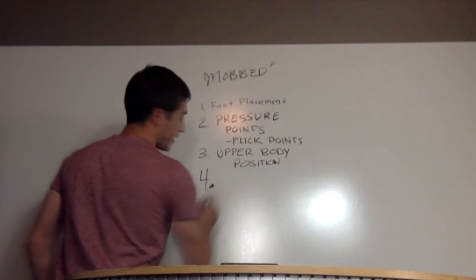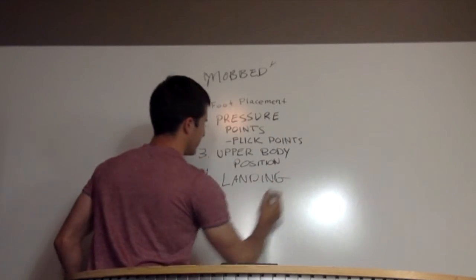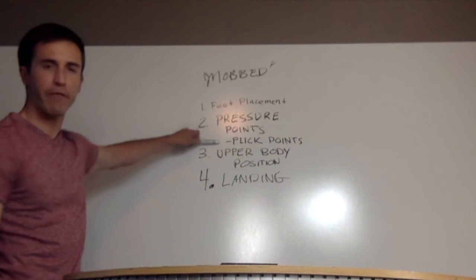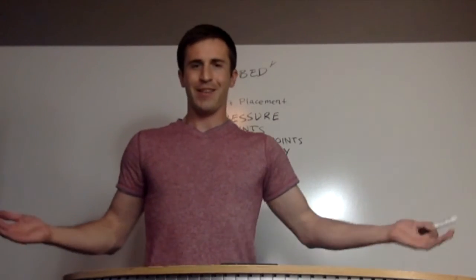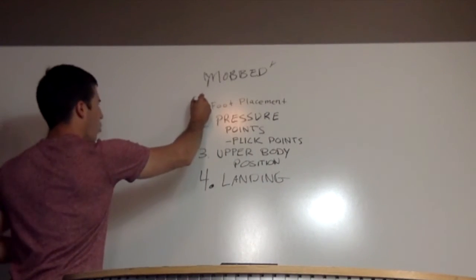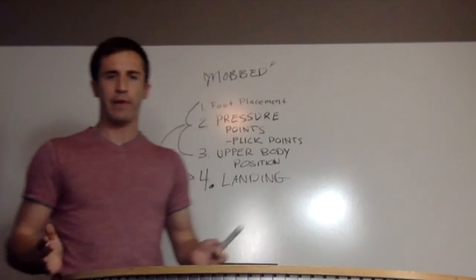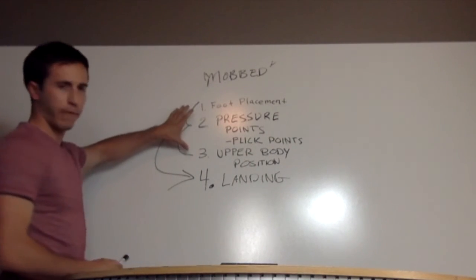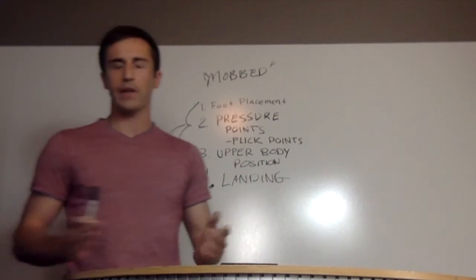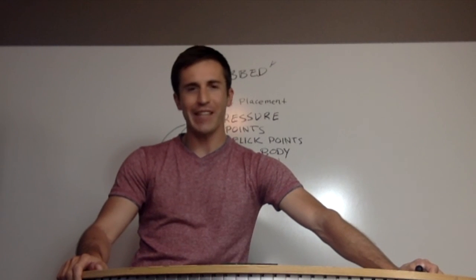Lastly, landing. Perhaps the easiest step — if you've got your foot positioning right, your pressure points right, your flick points right, and your upper body positioning right, the landing is the easiest part because you've set up everything you need. Steps one, two, and three automatically bring you to number four. And there you have it, my friends. That's what you need to know for every trick. Understand those three things and you'll be landing almost everything you want to learn. This is Rob from GoSkate.com — check it out if you want to learn how to skateboard.